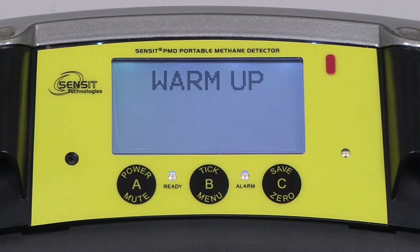There will now be a warm-up period of approximately 10 minutes.